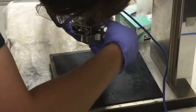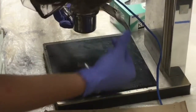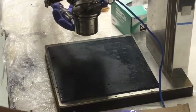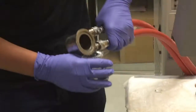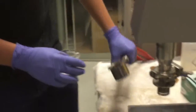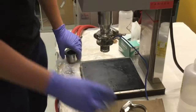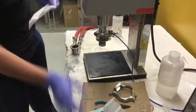Remove the clamp and empty the container into a waste beaker. Wipe the container and the blades dry with Kim wipes.